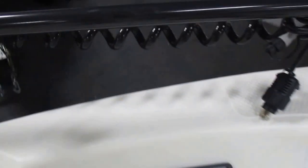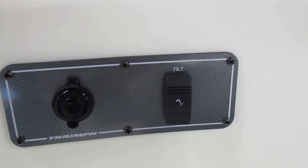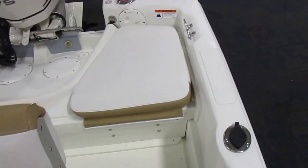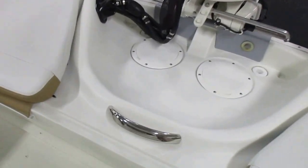Bow trolling motor. Plug and trim tilt switch. Padded seats with a stainless grab bar.